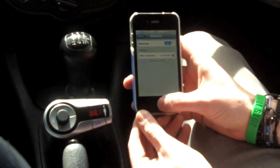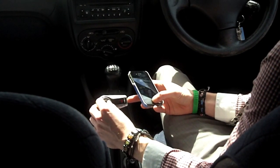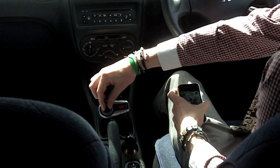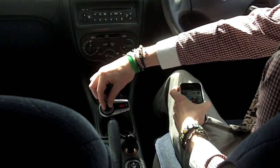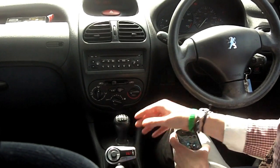Once it's done it'll make a sound. All you need to do now is adjust the FM frequency on here using the dial, and adjust it to match the frequency of your car radio. As you can see, I'm using frequency 88.1.